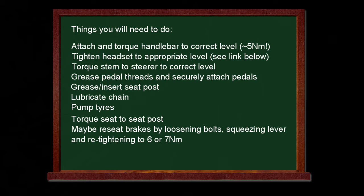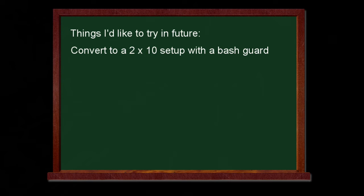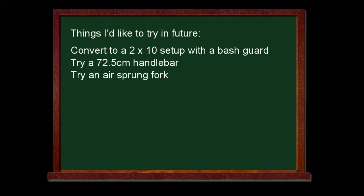I'll put some links in the video description to help out with some of those things. Finally, a few things I'd like to try in the future: I might like to convert to a 2x10 setup with a bash guard to protect the front chain wheels, and because my road bike is a 2x, I think 3x involves a bit too much gear changing which could be covered by the cassette anyway. I'd like to try a slightly longer handlebar and an air sprung fork at some stage. Overall it seems a good mid-range platform to get into the sport, so I hope this has been informative and maybe I'll have some more to review in the future.